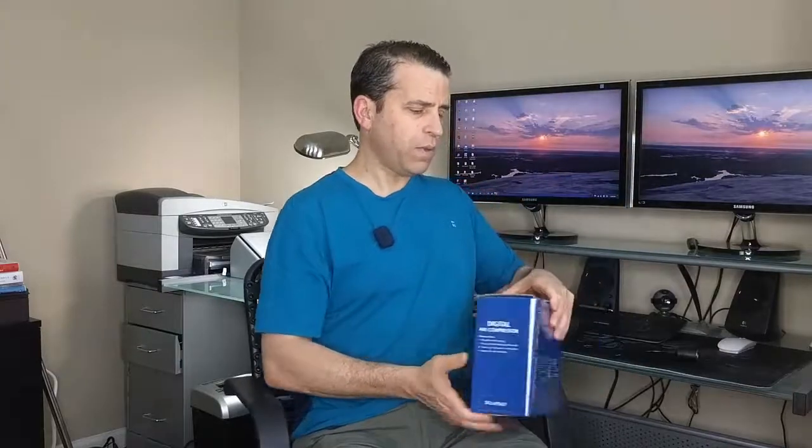You can click on the link to get more information, read other reviews, and get any questions answered that I might not be able to answer — get a perspective from others and of course order it. Let's go ahead and get it opened.